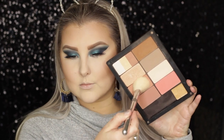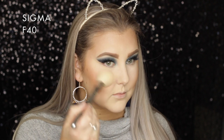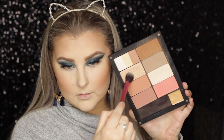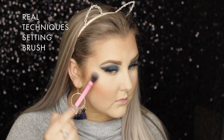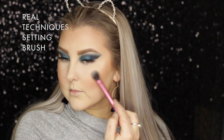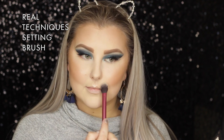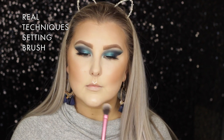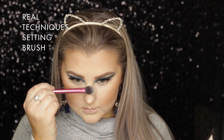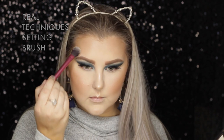For blush I'm using shade 21 from Inglot - I wish they had names rather than just numbers. I used an F40 to apply that to my cheeks. For highlight I used shade 153 from Inglot, which is absolutely beautiful - one of my favorites. I used a Real Techniques setting brush, which is great for a multitude of things: concealer under the eyes, setting, and highlights. I applied it pretty much all over my face.